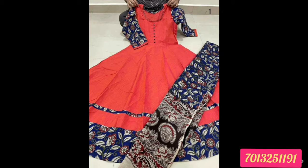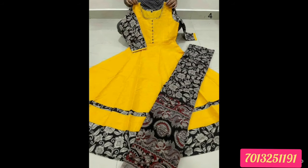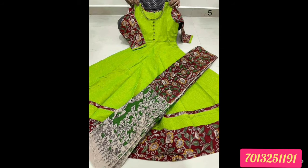In this video I am going to show you a pure cotton long frock. We have a length of 50, 3 by 4 hands, with matching color combinations. All are good color combinations — color combinations are excellent. Quality is premium quality, pure Mangalakiri Cotton.